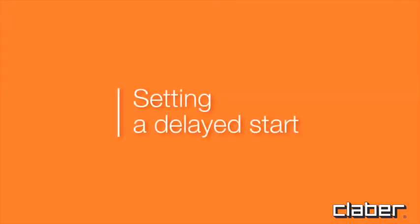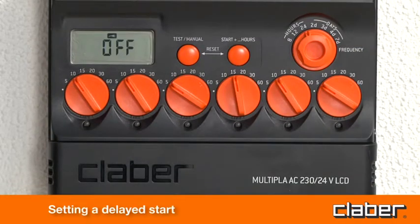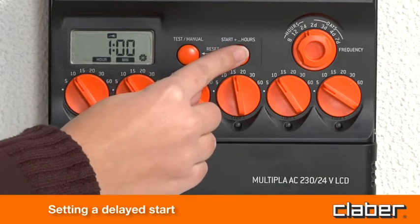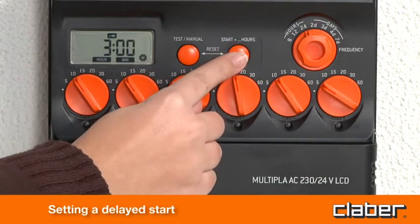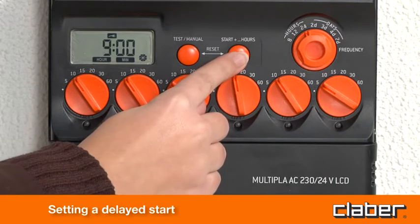Setting a delayed start. To delay the start of the program, press the Start Plus key button a second time before 5 seconds have elapsed to set a delay of 1 hour, a third time for 2 hours, and so on up to 23 hours.